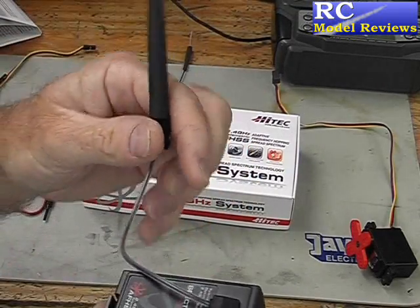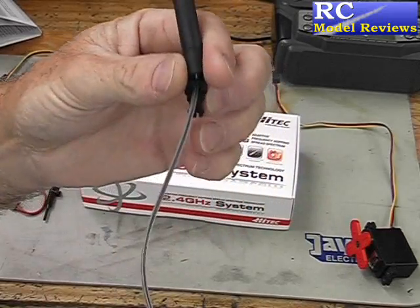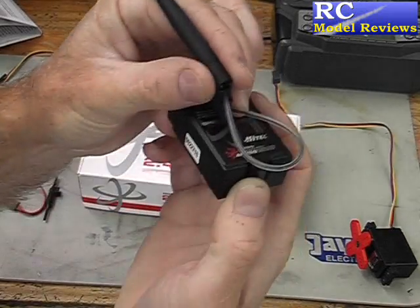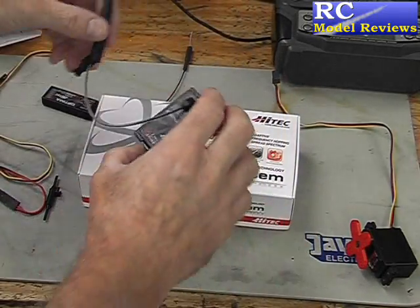The other issue is the antenna on the transmitter module — it's hardwired in. There's no plug on it. It doesn't come out the back of the module like it does with the Corona or similar systems, and it doesn't come out the top either. It's just hardwired in, which is not so good.